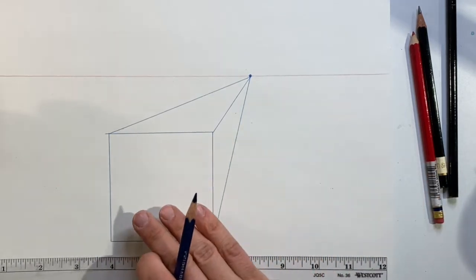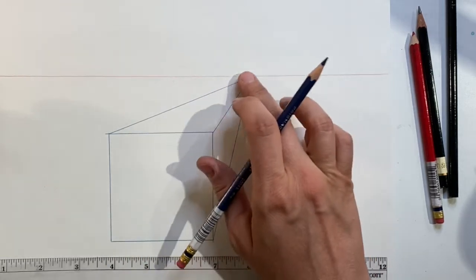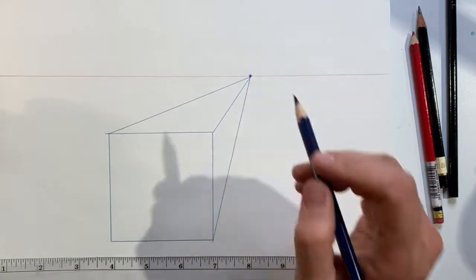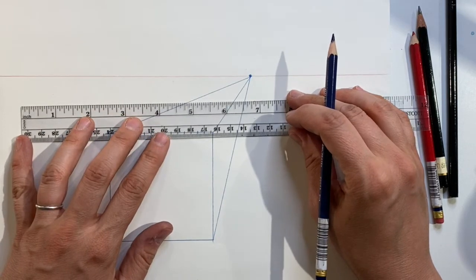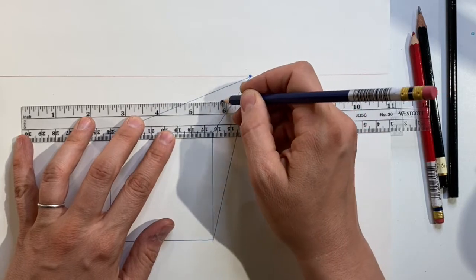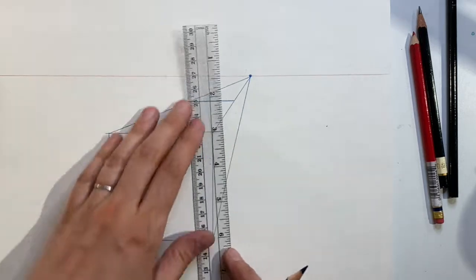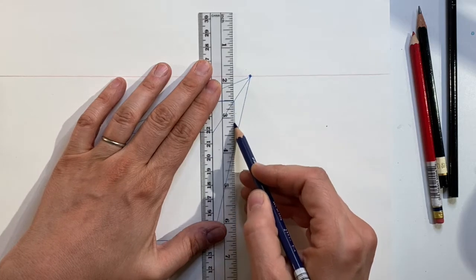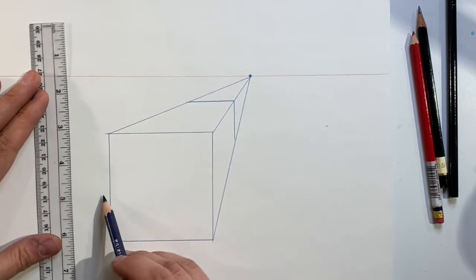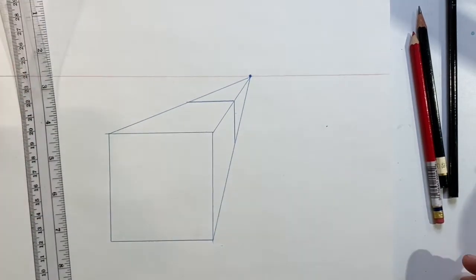I have the front of the box, which is parallel to my picture plane, and its sides diminishing towards a single point on my horizon line. Now I have to decide how thick this box is. I want to make a horizontal line parallel to the front edges, and then a vertical line that intersects with it, parallel to the two vertical sides. Now I have a box in one-point perspective.